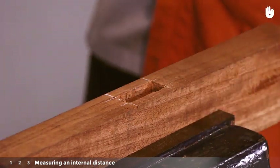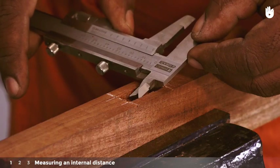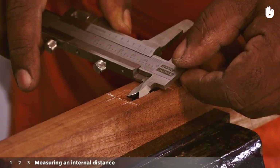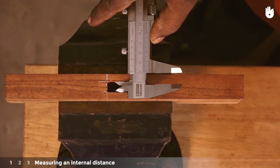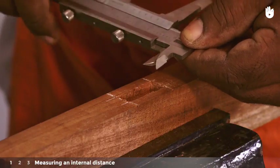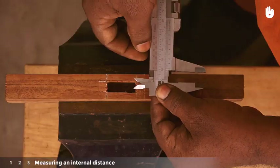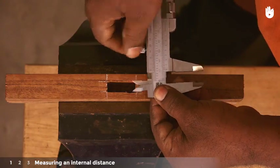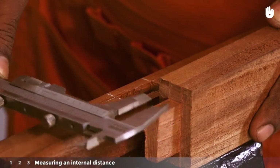Clamp the mortise so that you can hold the vernier caliper with both hands. Position the upper jaws that measure internal distances within the walls of the mortise as shown. Adjust the vernier scale until the blades of the upper jaws are flat against the walls of the mortise. Tighten the thumbscrew to fix the position and check if the tenon made for the mortise fits between the lower jaws.